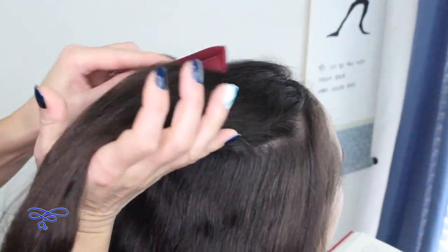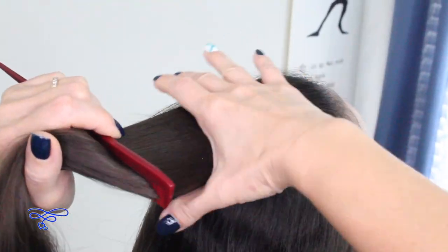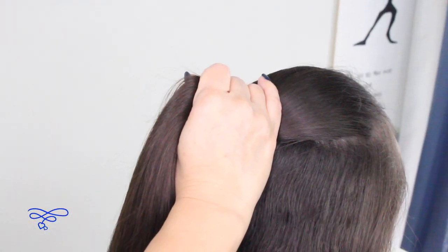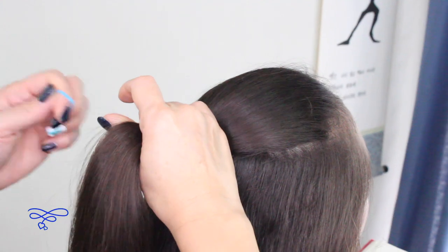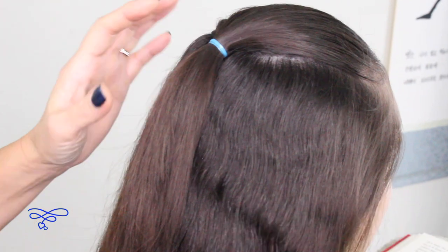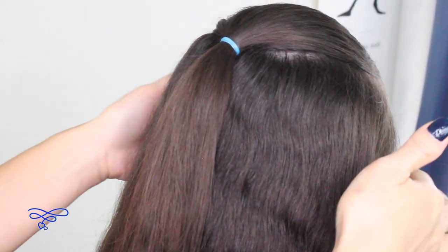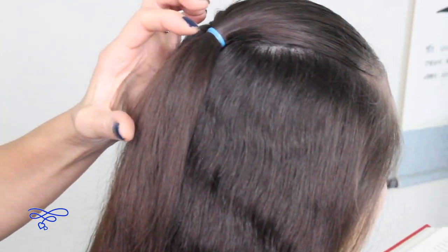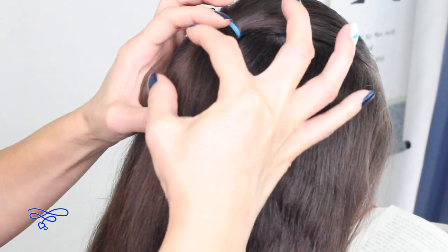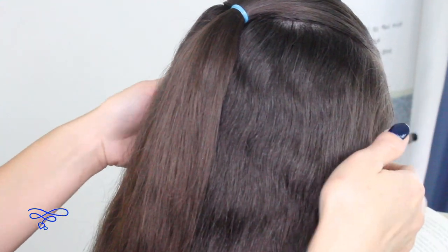Smooth this out and then you're just going to put this into a ponytail. I'm going to do some colors today, so I'm going to go ahead and secure this with an elastic band. Then the next step is to make another section of a ponytail which is from here back here, and you want to leave enough space so when you do the rope twist you'll see that accent of that rope twist in between the next ponytail.